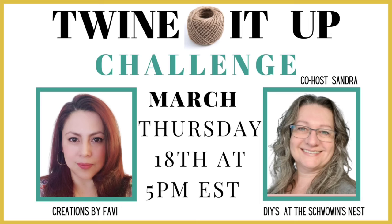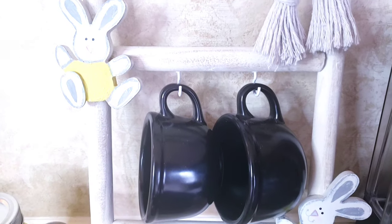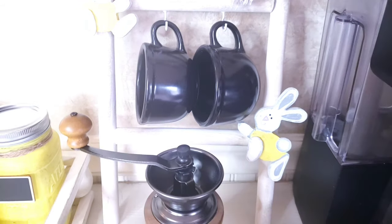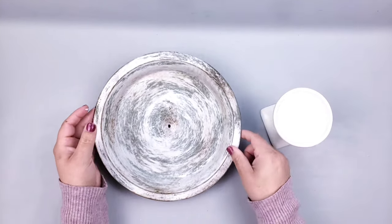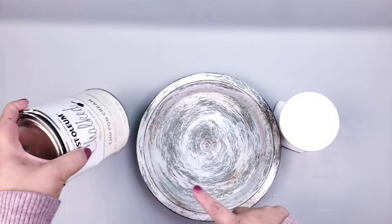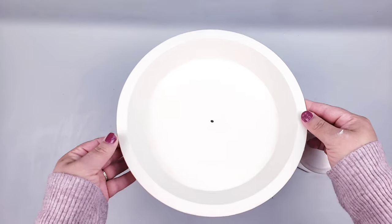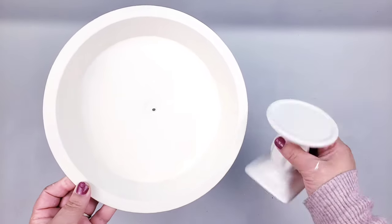Quick reminder: the Toy in the Lab challenge is coming up March 18th at 5 PM with special co-host Sandra. I hope you can join us! For the next DIY, Dollar Tree carries candle holders in different shapes and colors, and also pipe trays. I give everything a really good coat with chalk paint, matching the color of the candle holder.